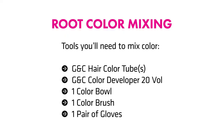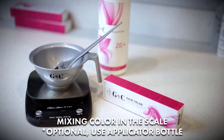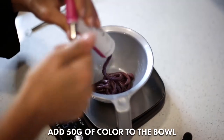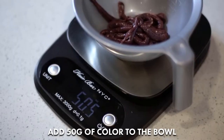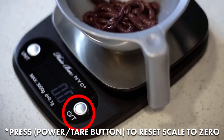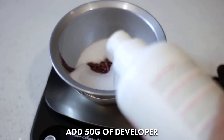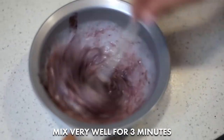For root color mixing you will need: Place the bowl on the scale, add 50 grams of color to the bowl, then add 50 grams of developer. Mix very well for 3 minutes.